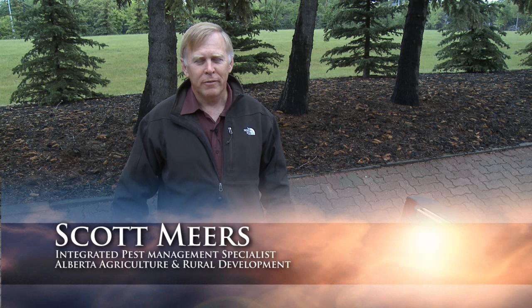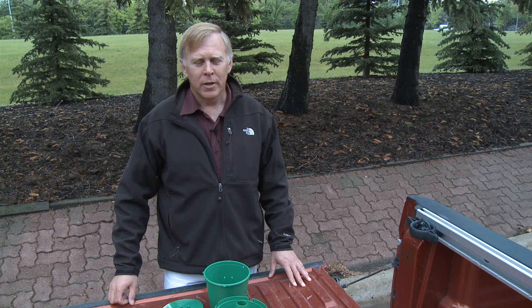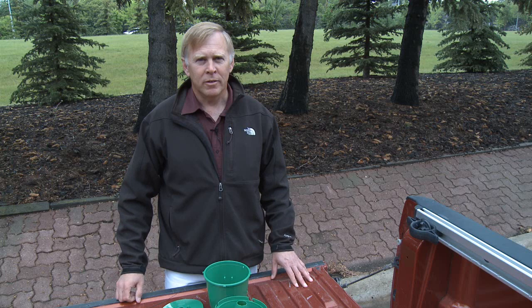I'm Scott Mears with Alberta Agriculture and Rural Development and we're going to do a quick video on how to set up a Bertha armyworm trap, just to help you understand the pieces and parts and make sure you get everything in the right place and everything works for you.